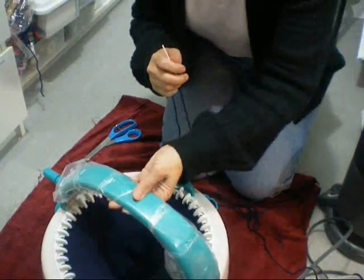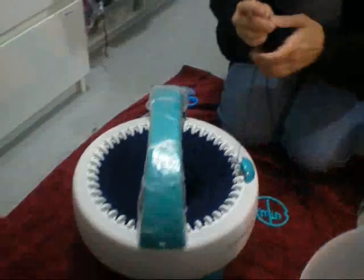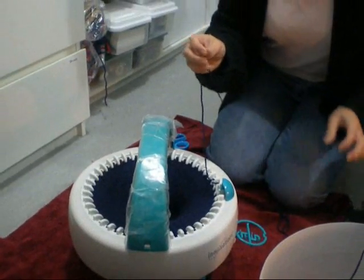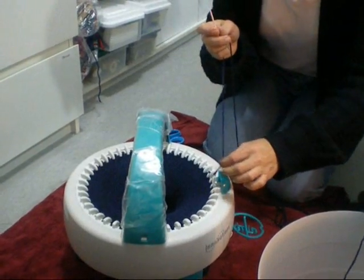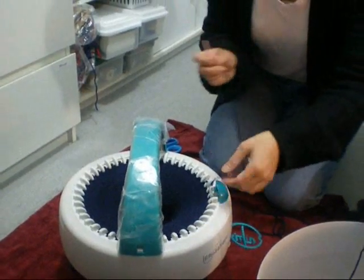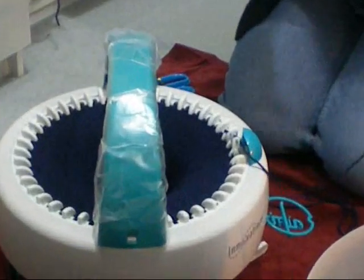Now I tried following the instructions in the book, and the instructions showed that you had to take the first loop out of each needle, but I found that I end up with loose loops. So I found a more efficient way of casting off.